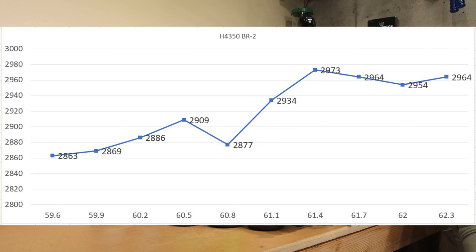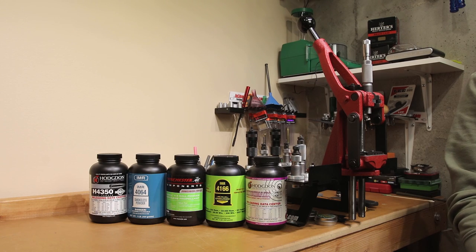These are the most recent groups and velocity testing done here on the channel — all data aside from the initial charts was acquired at a range trip three days ago from the date of recording this video.